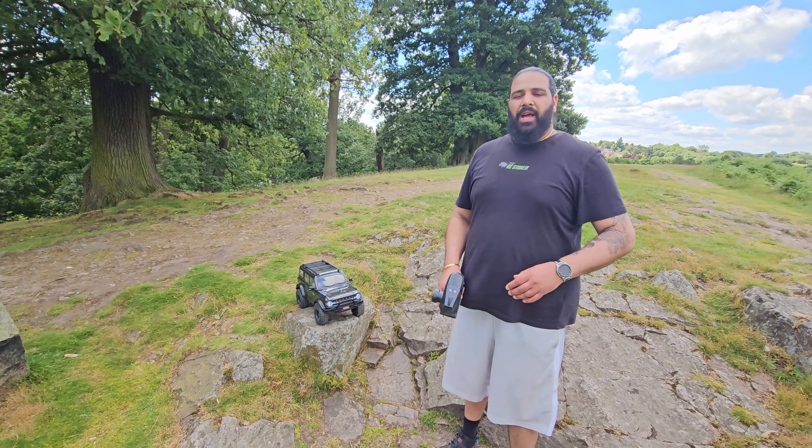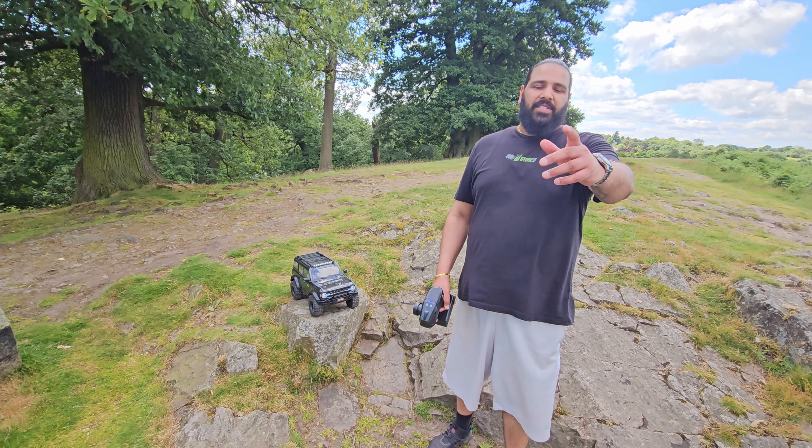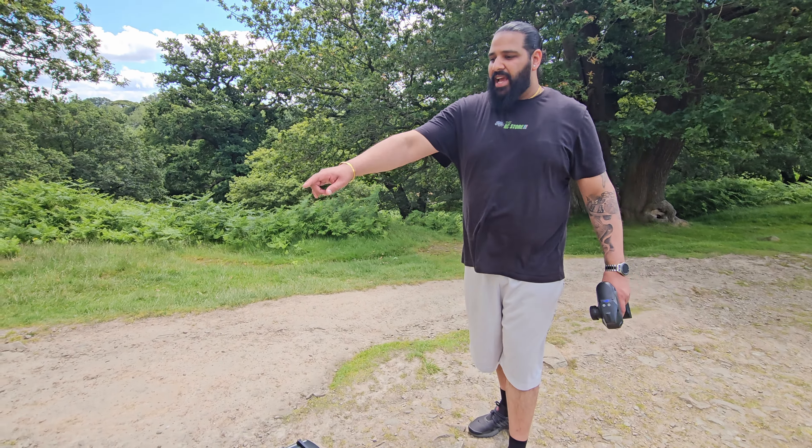We're here on location with our Yikon Bronco. This is the first run — we're going to have a couple of trails, a couple of rocks, let's see how this gets on. I'm joined by Kyle today. Gillen's also out and about — he's brought his crawler along as well. Bit of a bumpy trail section, let's see how it gets over these rocks.